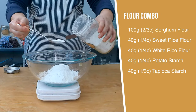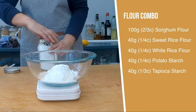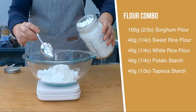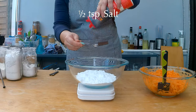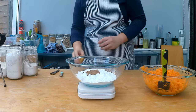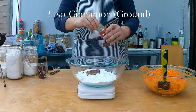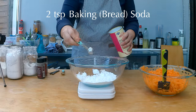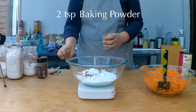Let's measure the flour combo for the carrot cake. You want 100 grams, which is 2 thirds cup of sorghum flour; 40 grams or a quarter cup of sweet rice flour; 40 grams or a quarter cup of white rice flour; 40 grams which is a quarter cup of potato starch; and 40 grams which is one third cup of tapioca starch. To the flour we're going to add half a teaspoon of salt, 1 and a half teaspoons of nutmeg, half a teaspoon of ground cloves, and 2 tablespoons of cinnamon. As a rising agent we're using 2 teaspoons of baking soda, also called bread soda, and 2 teaspoons of baking powder. I'm going to put the dry measured ingredients aside for now.